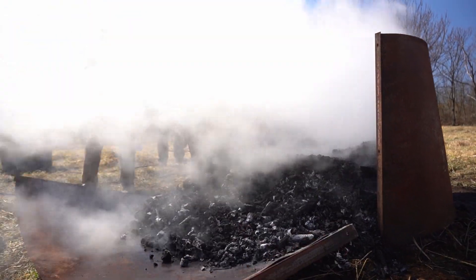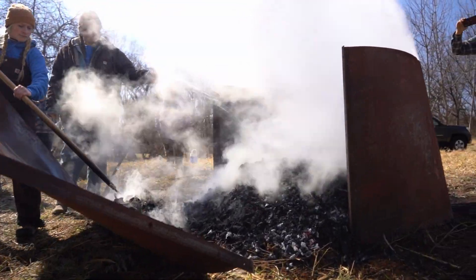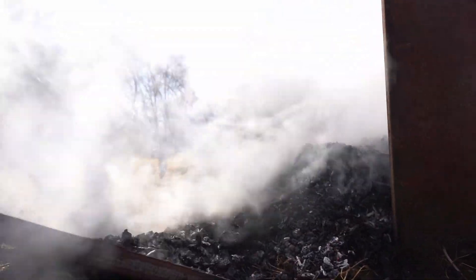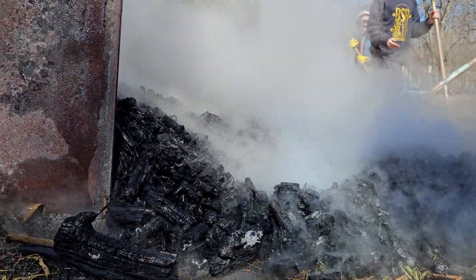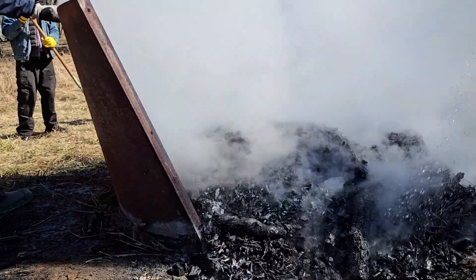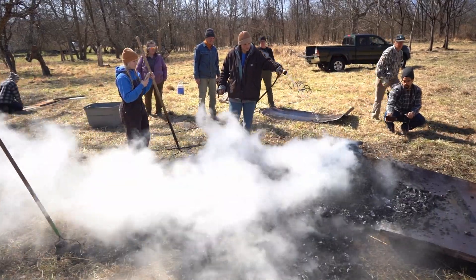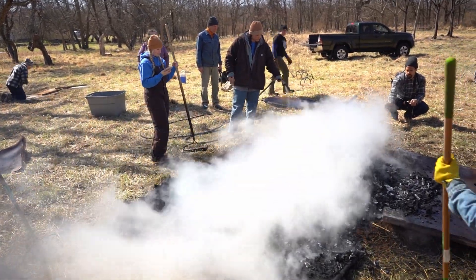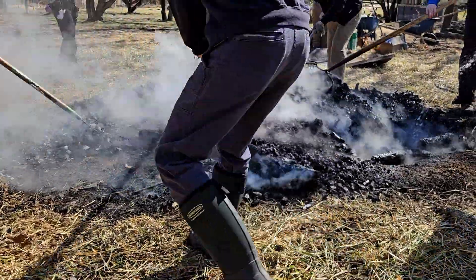Pull it all the way up, and then the other rakers go in and start pulling it out. See all those hot coals? We want to get those put out — get all the white spots, and get everything as spread out as possible.